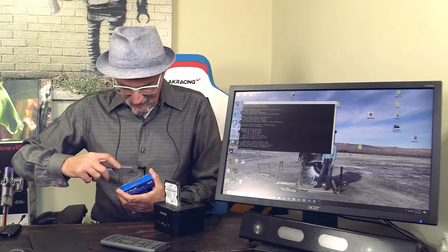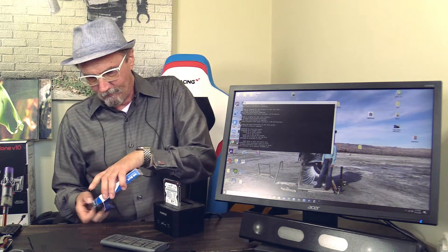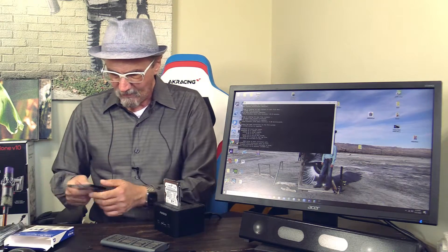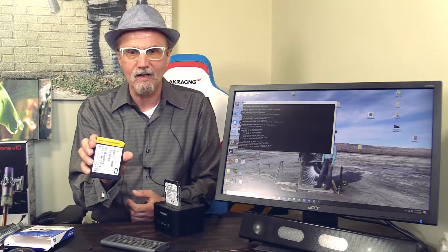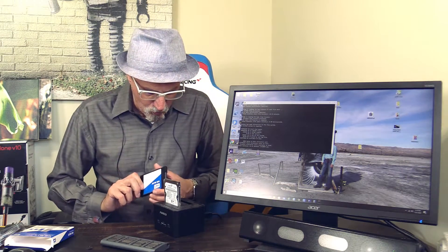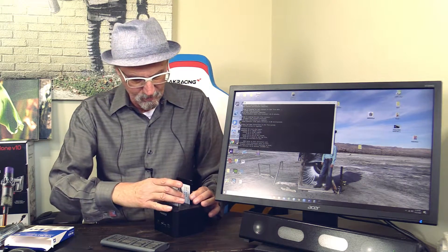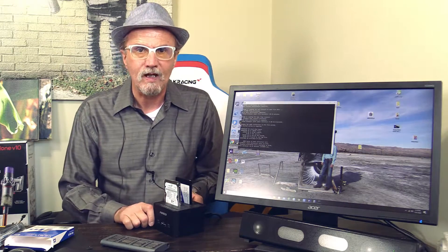Opening up the SSD box — everything is nicely sealed. Here it is: SSD, one terabyte. There's always this little protective piece that needs to be removed before installing. I don't know why they put that on there. Let's remove it and insert it into the docking station, or the toaster as I call it. All right, both drives are in. Let's turn it on.